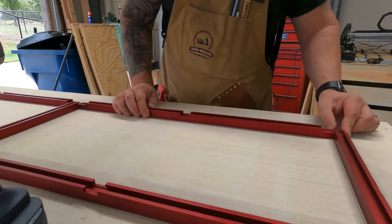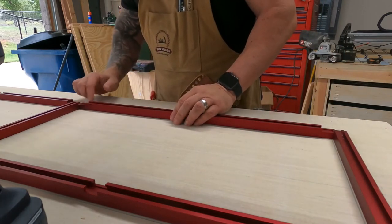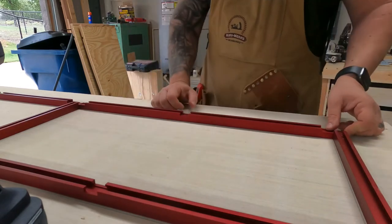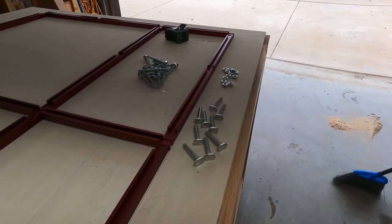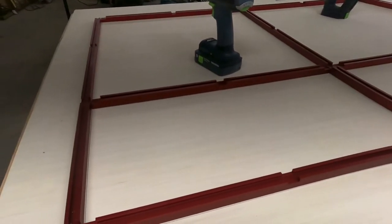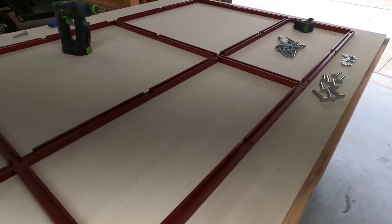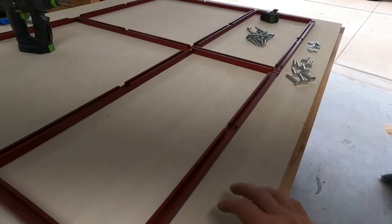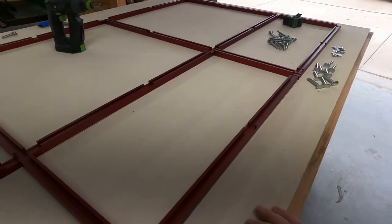Just getting everything nice and tight, especially the corners — it's not needed but I'm particular like that. We only have a few more fasteners to put in, then I'll use plywood cut up for everything that goes in here and all around. I'll probably screw it in from underneath, and if you damage a piece just unscrew it, pop it off, make a new one — easy peasy.